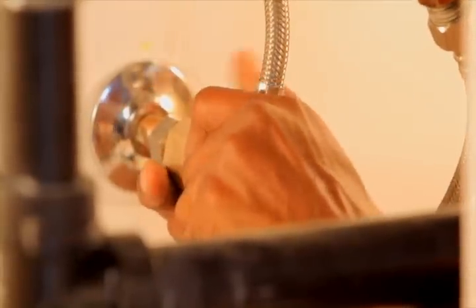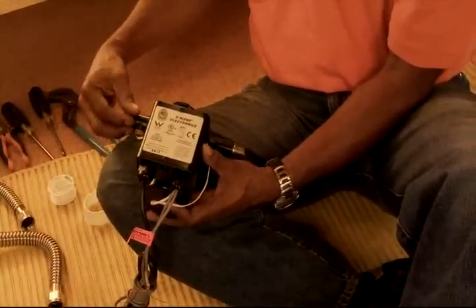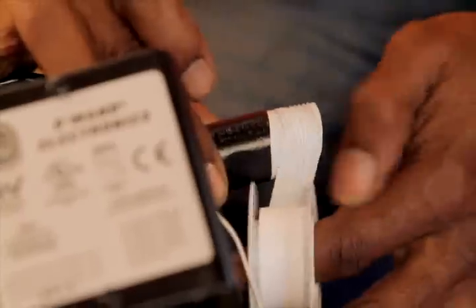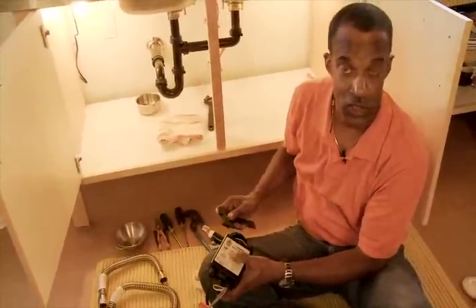After putting the angle stops on the new tees, we take our pump, put Teflon tape around the ends, and also apply our adapters from half inch to three quarter. We take our half inch to three quarter adapters and apply them to each side of the pump — the inlet and outlet — and tighten them securely to make sure there are no water leaks.